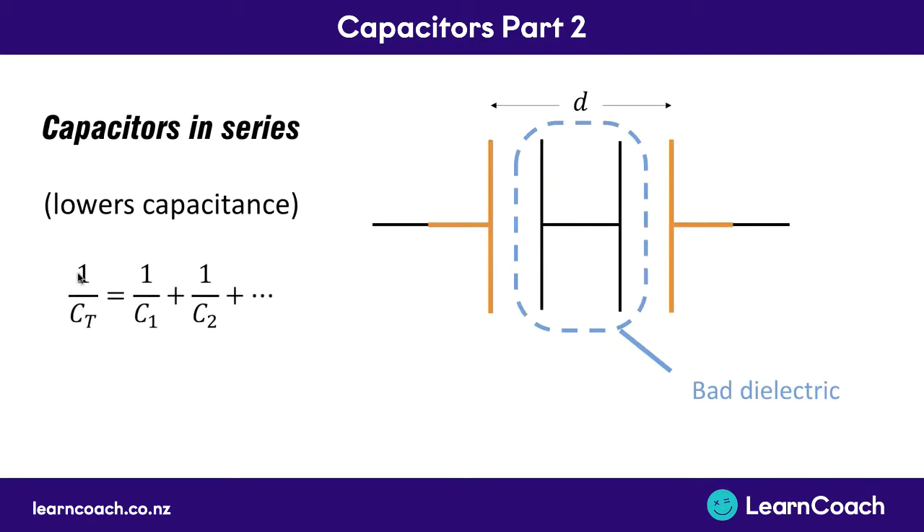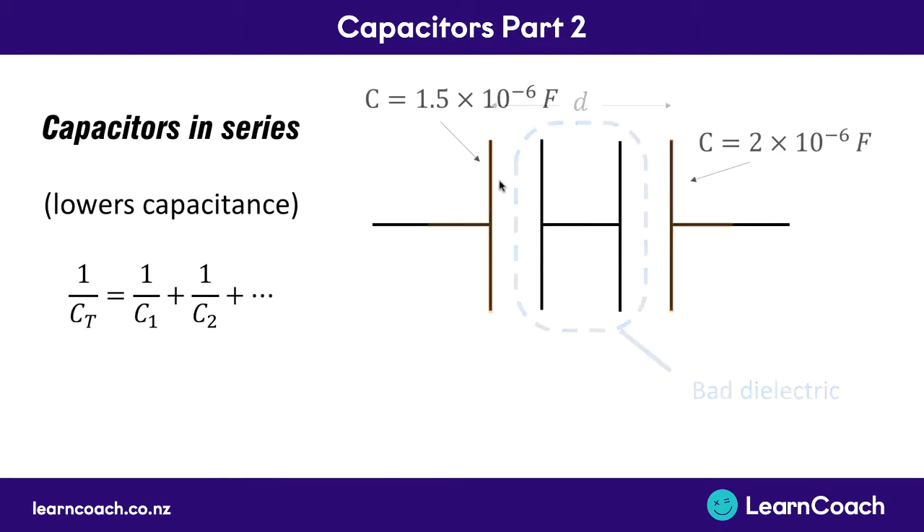You can calculate this with the formula: one divided by the total capacitance is going to equal one divided by capacitor one plus one divided by the capacitance of capacitor two. So for example if we had these two capacitors here, we might have one with a capacitance of 1.5 times 10 to the minus 6 farads, the other with 2 times 10 to the minus 6 farads. So we want to calculate the total capacitance.